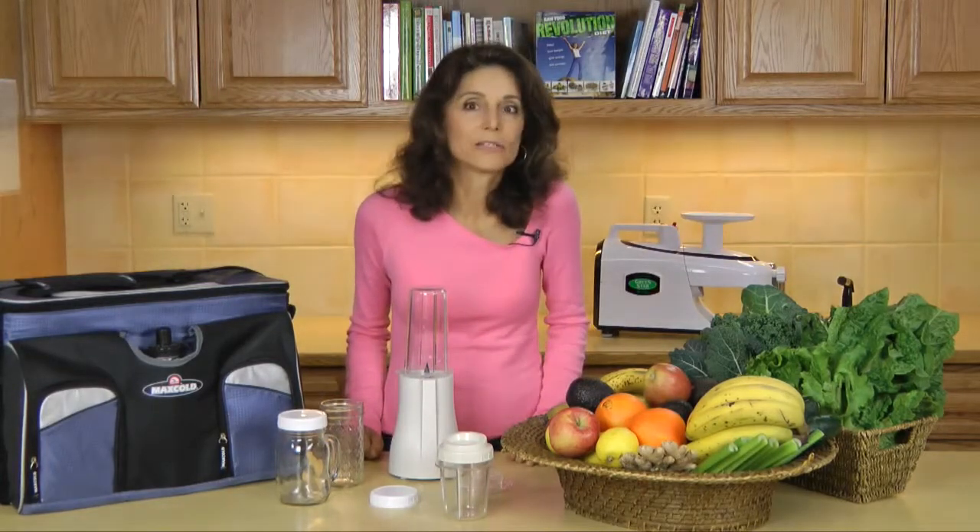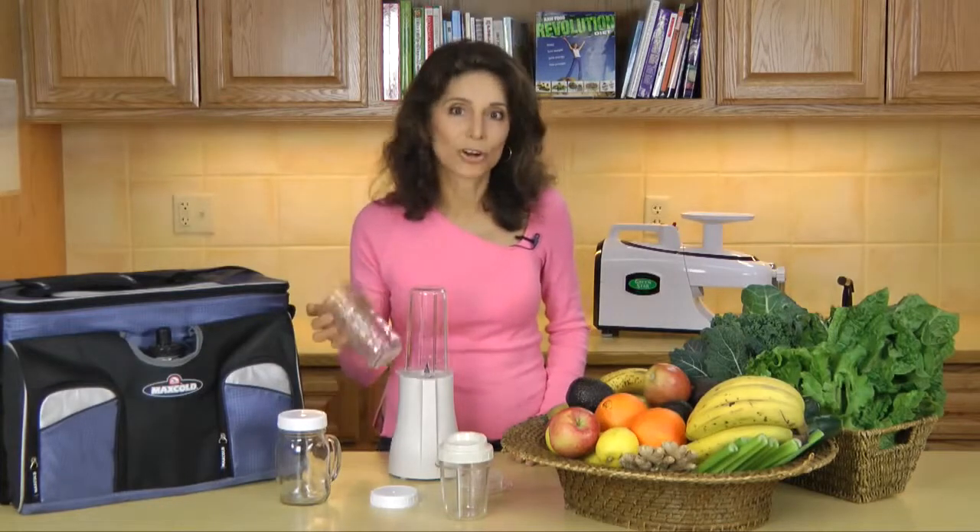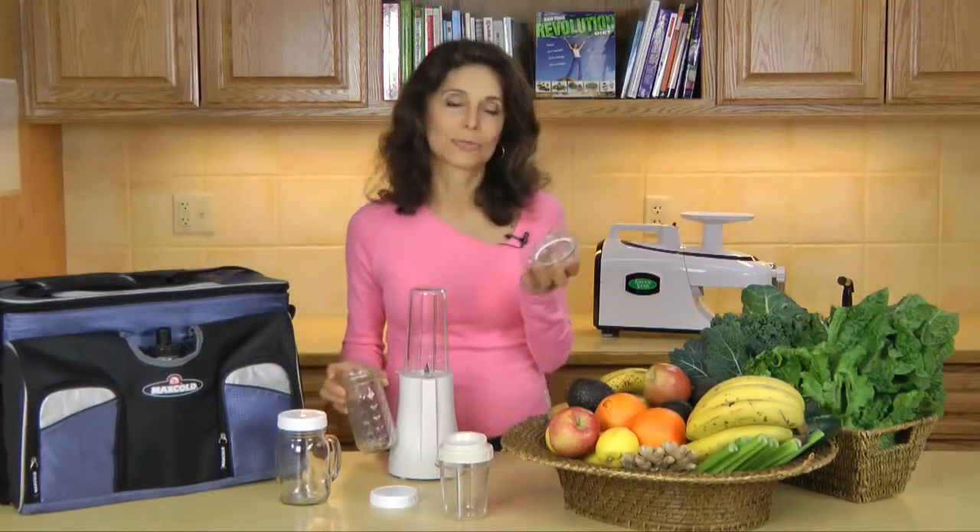Plus, each cup comes with its own lid for easy storage. You can even use ordinary mason jars using this special attachment.